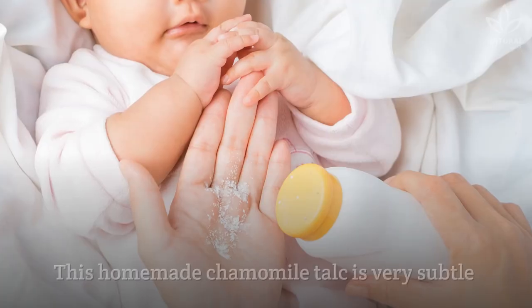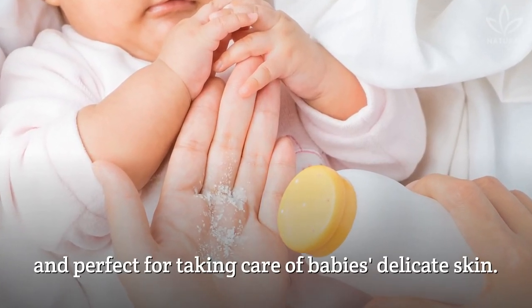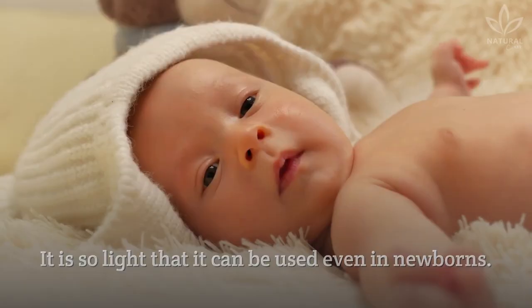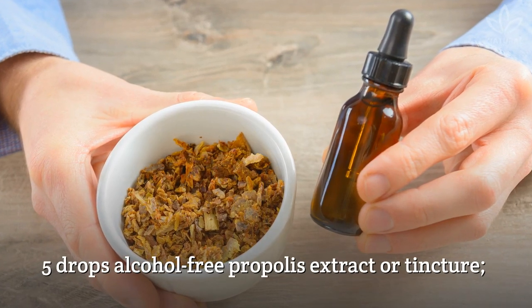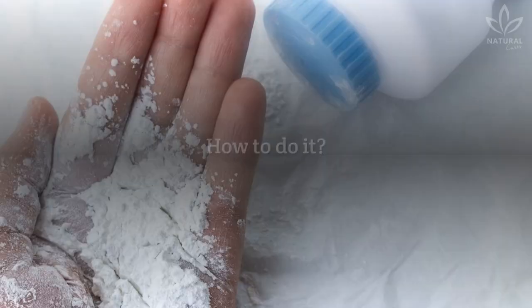Chamomile talc for babies. This homemade chamomile talc is very subtle and perfect for taking care of baby's delicate skin. It is so light that it can be used even on newborns. Write down the ingredients: 3 tablespoons cornstarch, 5 drops alcohol-free propolis extract or tincture, and 2 drops chamomile essential oil.